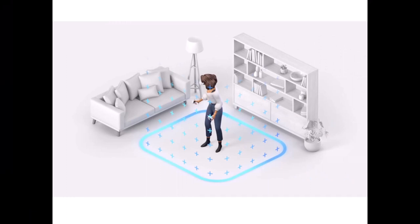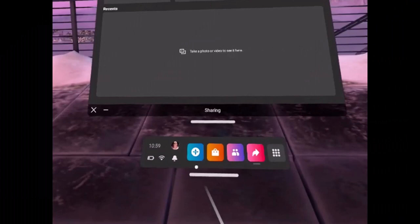You also need to set up Guardian. You'll be instructed on how to set it up — this is a tool that enables a virtual boundary around you for safe play. During this step, you will use the touch controllers to draw your boundary, which is great for those who have a limited or very specific area they want to play in.